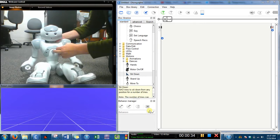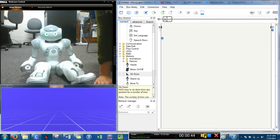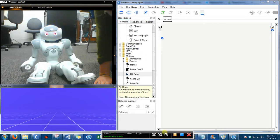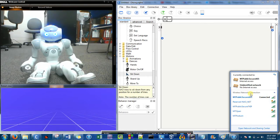It didn't turn on the first time, so it just takes a couple of times and he's turning on — he's flashing his lights. And then while we're waiting for him to fully boot, it'll take about a minute and a half. I'm just going to connect to the NAO wireless network that NAO connects to automatically when he turns on. Ours is called 'reserved NAO net.'